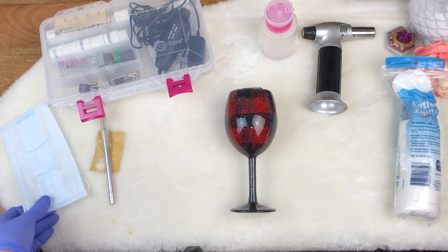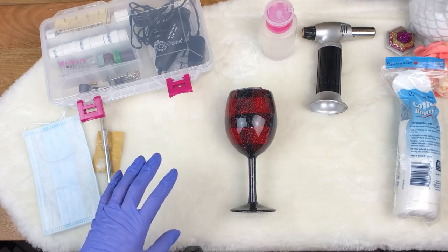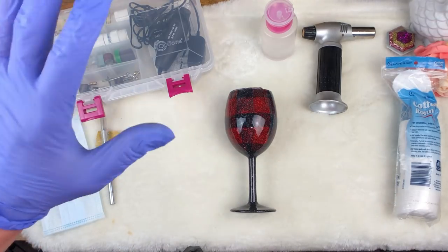Welcome back to Little Ian Rose. My name is Summer Noel, and today I'm going to teach you how to get a nice clean rim on your cups and how to clean the inside of the cup.